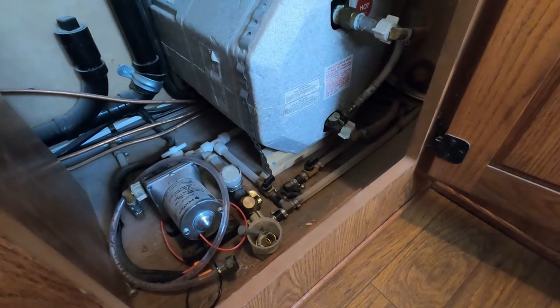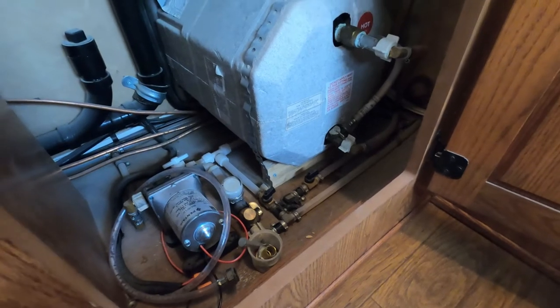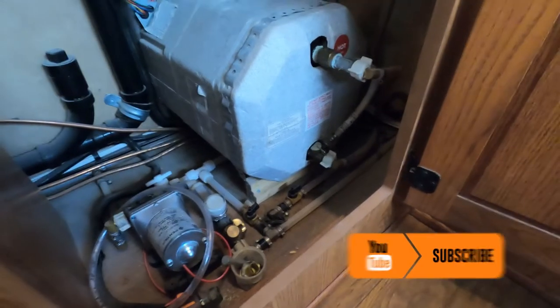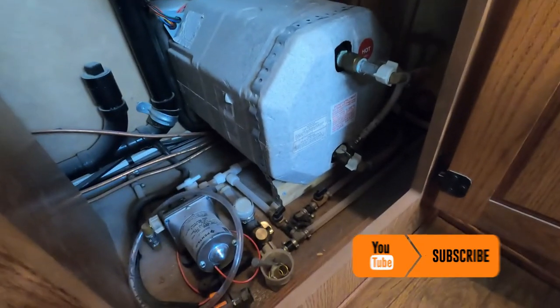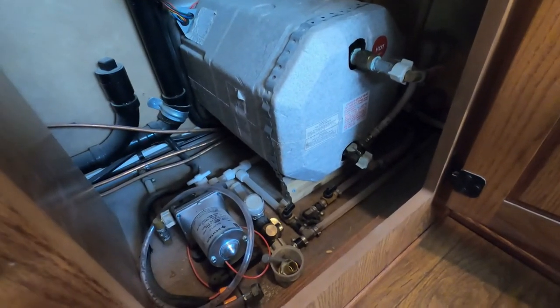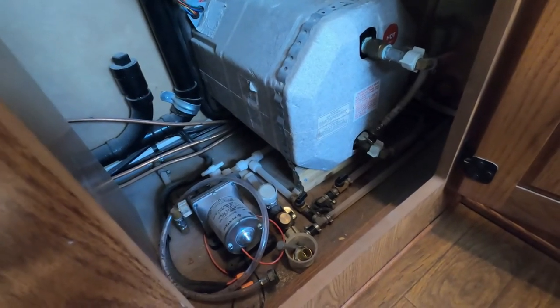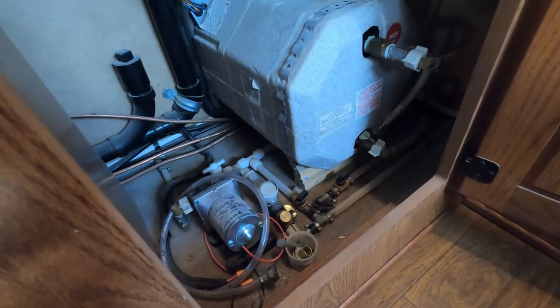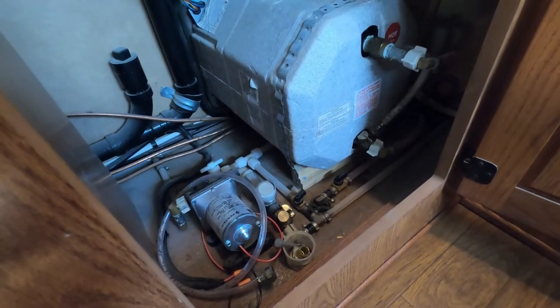When messing with your water heater, there's a series of shutoff valves that can bypass the water heater. That way, when you need to take the anode out and drain it down, you won't have a continuous flow of water. Each trailer is going to be a little bit different, but you want to make sure you have those valves shut. I'm not really going to go through that, but I wanted to make you aware of it.